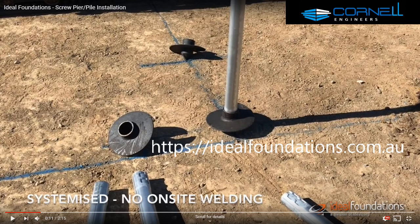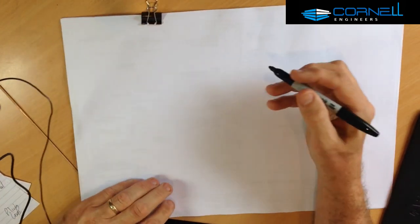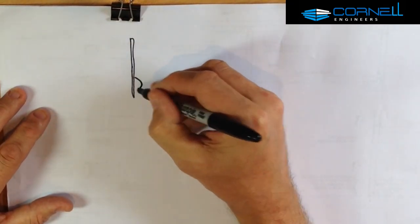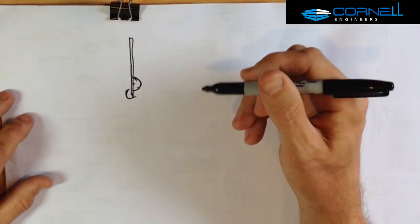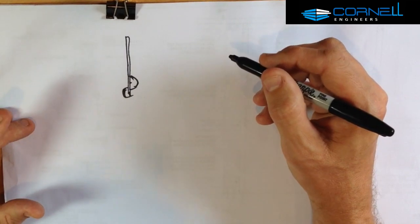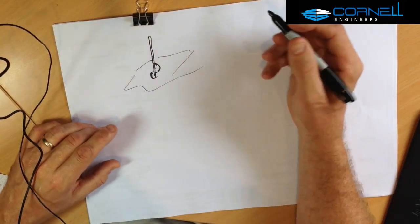Thanks once again to the guys from Ideal Foundations. Now I just want to go through what I like and what I don't like about this screw pier system — some of the problems and how we're solving some of these issues. In our sketch, we're going to show screw piers like this — they start off with a steel post and a helix, which in some cases is actually two half helixes attached to the post. I'm just going to show a screw pier a little bit differently in the sketch to get the picture.